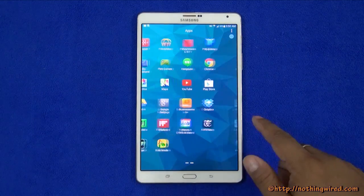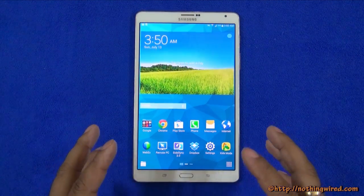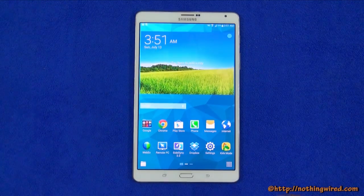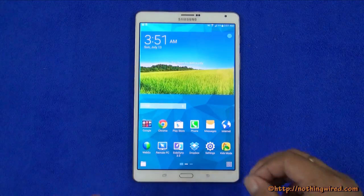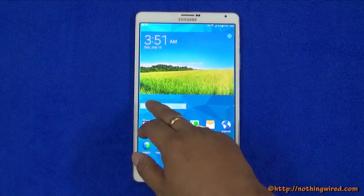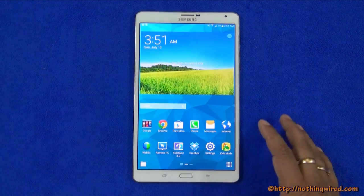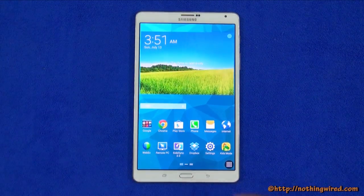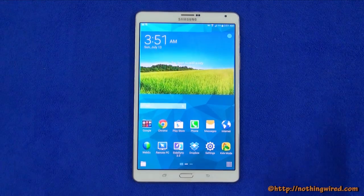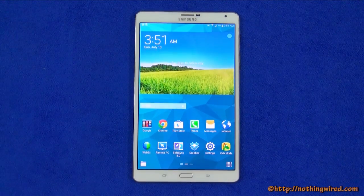It is quite smooth for daily usage, but we experienced some lag when doing heavy multitasking or process-intensive tasks — like switching from a game directly to the home page. We also loaded all home pages with widgets and enabled all animations as a stress test. For moderate or even moderate-to-high usage this tablet won't give you any problems, but under this kind of stress testing it will show lag at times.